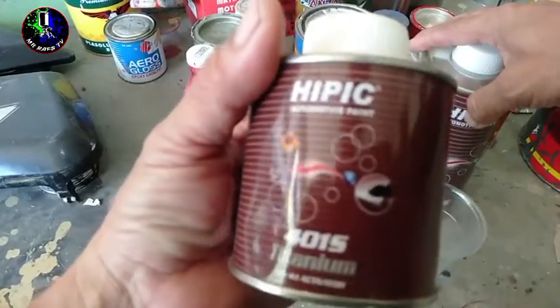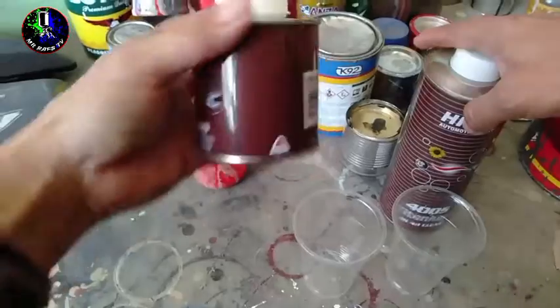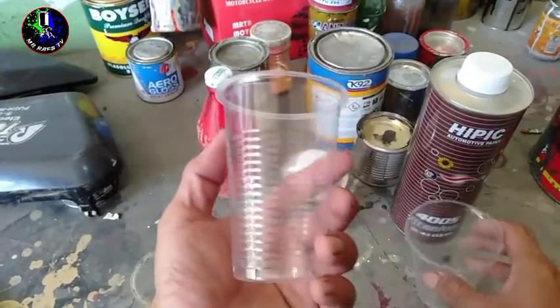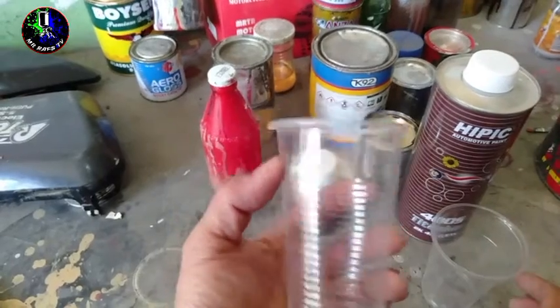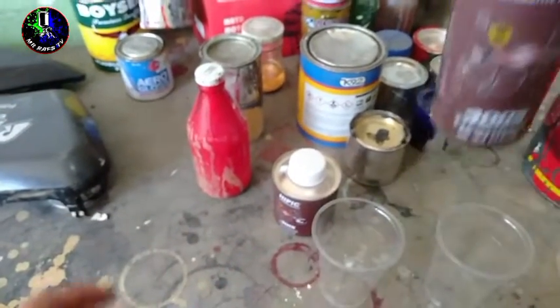So, bali ito yung kanyang pinaka-hardener dito mga Repapips. So, yung tinatawag na catalyst. Itong dalawang components lang ang paghahalohin natin bago natin yan gamitin na pang top coat clear mga Repapips. So, naghandaan na ako dito ng dalawang lalagyan na malinis. Dapat malinis mga Repapips ha.